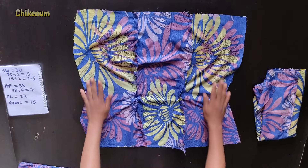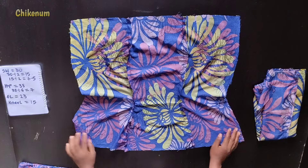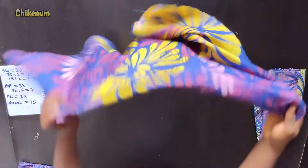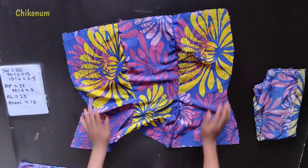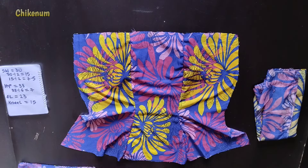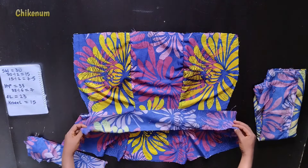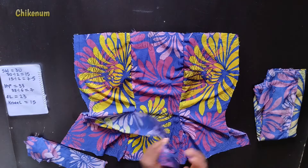Here is the back and here is the front after sewing. Now pin the waistband on the waist, then sew.